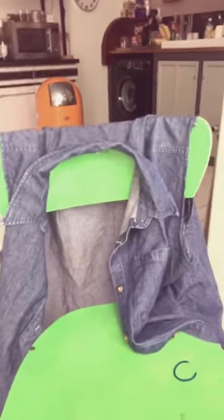And there you have it! Oh my god, can you believe that was a denim shirt like 10 minutes ago? Oh my god, and now it's a vest. Brilliant! And it fits so well.